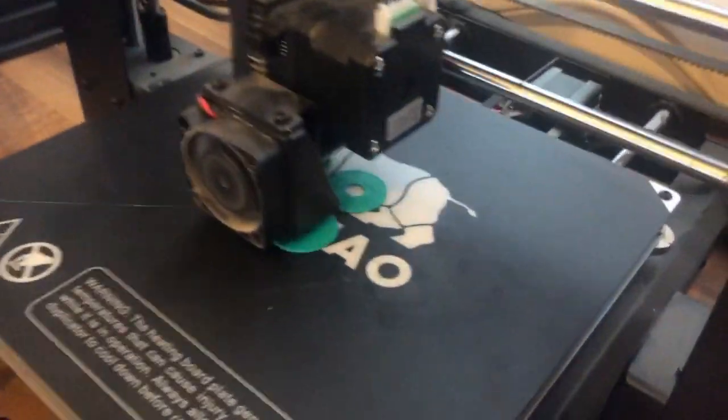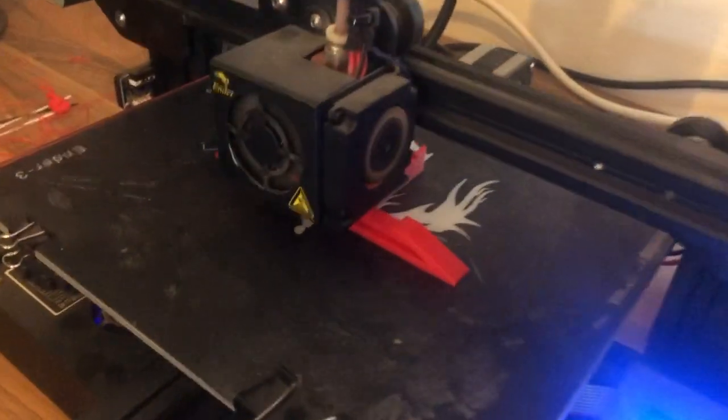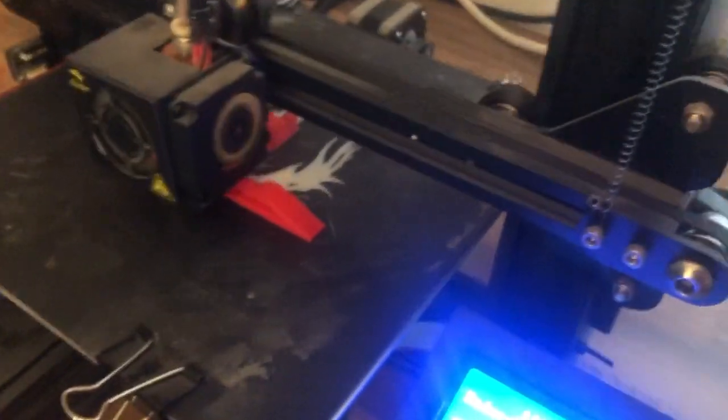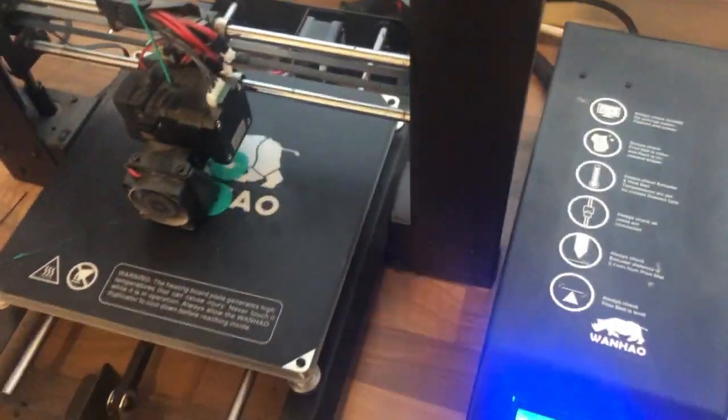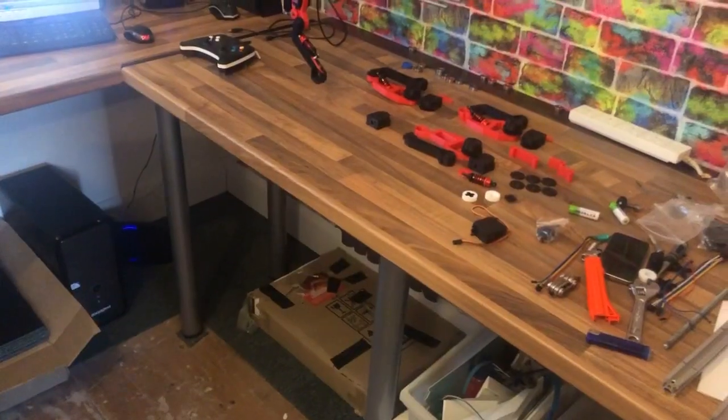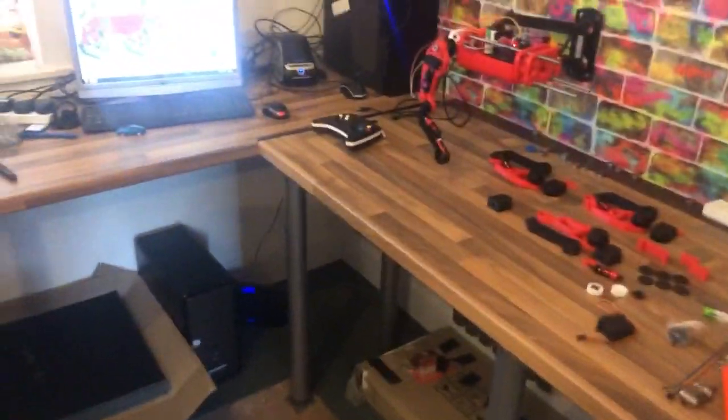Over here we're printing some washers and a black support piece. I need two more of these, and they're just so I can start assembling some of the legs.